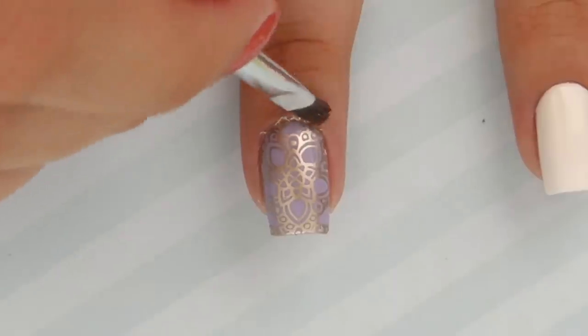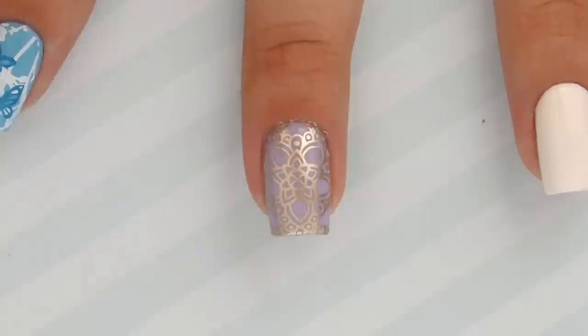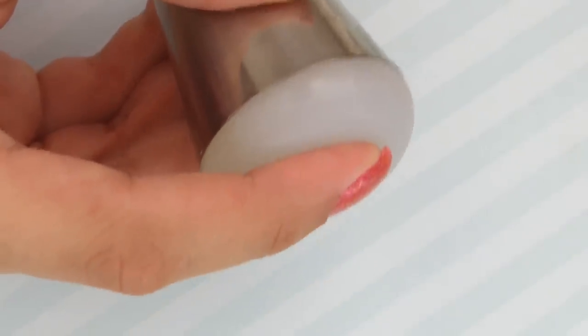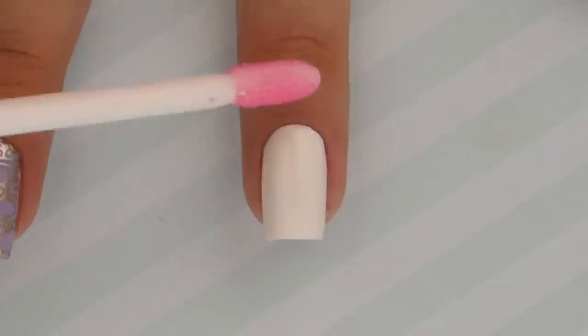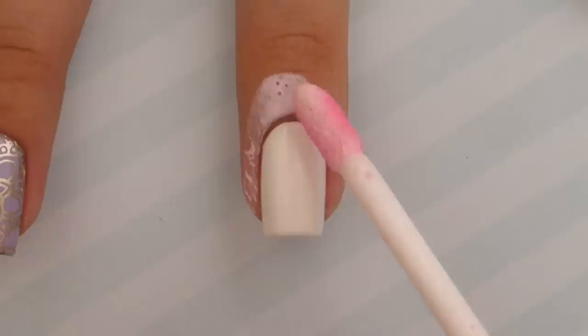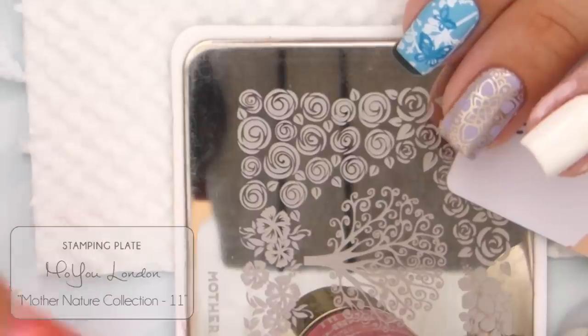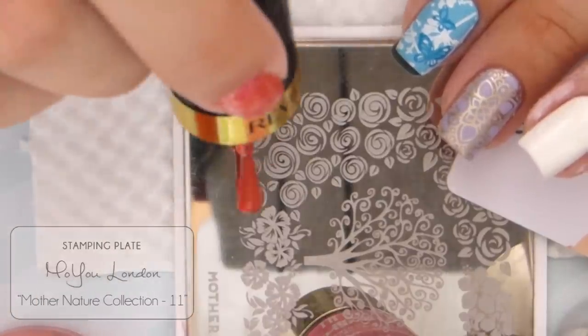Another method for cleaning up around your nail is with acetone and a small paintbrush. For the next nail design, we're going to use the sticky marshmallow stamper — a very squishy stamper. This time we're going to use liquid latex for cleanup; apply it around the cuticles and give it a minute to dry.